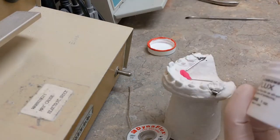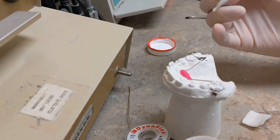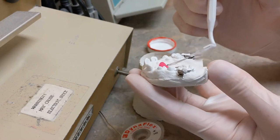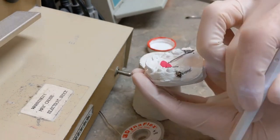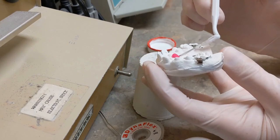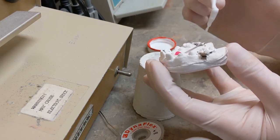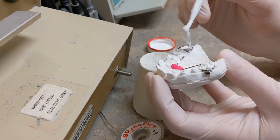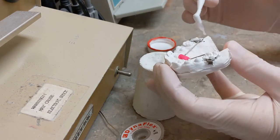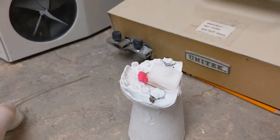Before you solder, apply the flux. Take the flux on the little brush and put flux wherever you want solder to stick — just paint it on. You don't want to gob it on crazy heavy, but make sure there's flux everywhere you want that solder to stick. What flux does is help clean off the surface of the metal and help the solder stick. You want it all along the side of the band and on the wire so the two get bonded together with the solder. Apply that to both sides.